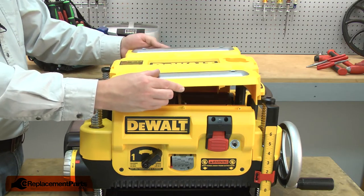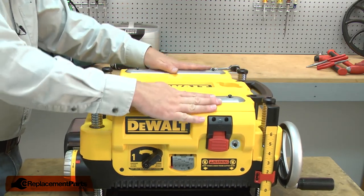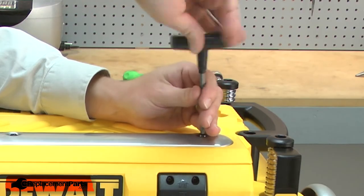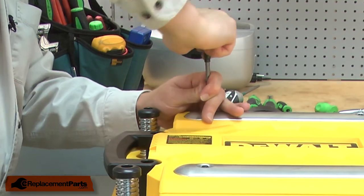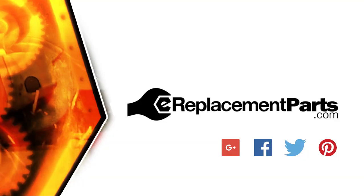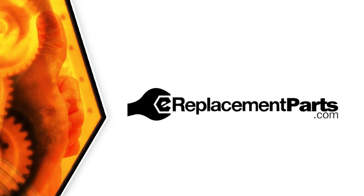And I'll finish up by reinstalling the cover. And that's all it takes to install a new brush and spring in your planer. Be sure to check back often for new videos and expert advice. If you found this video helpful, give us a thumbs up and leave a comment.